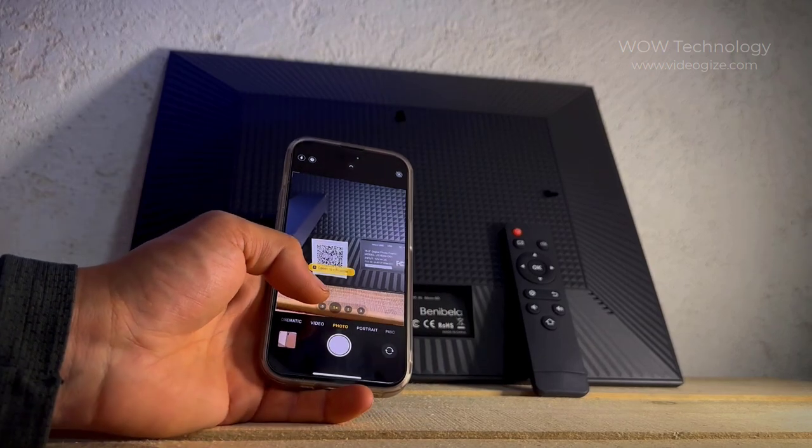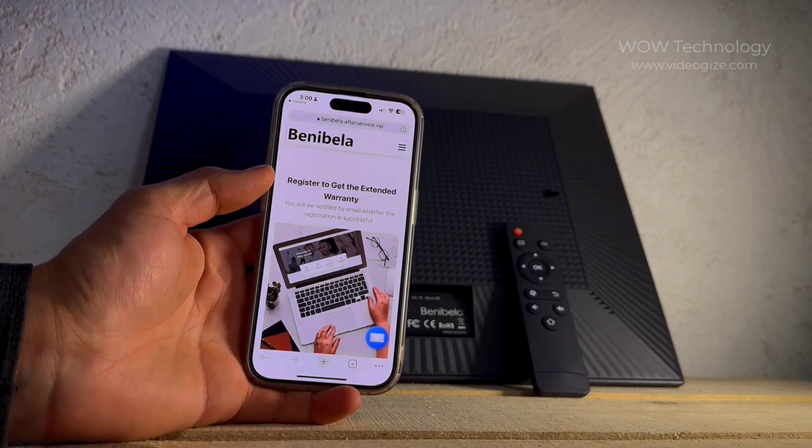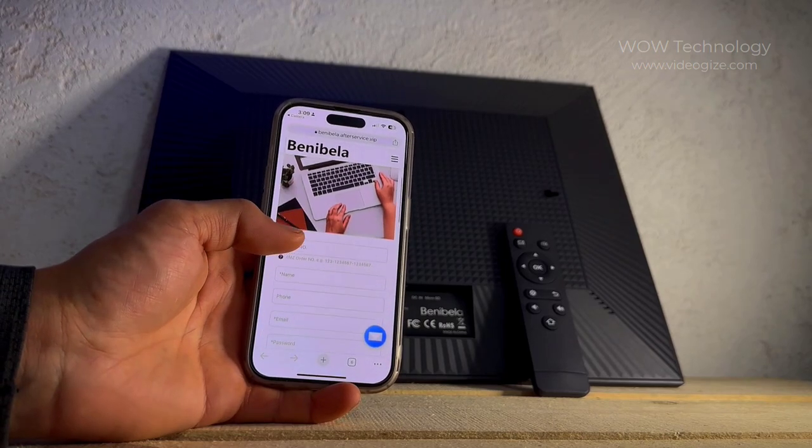If you'd like to register your product or learn more about the frame, simply scan the QR code on the back. It'll take you to their website where you'll find all the information you'll need.